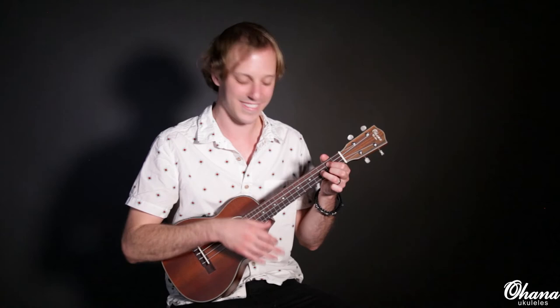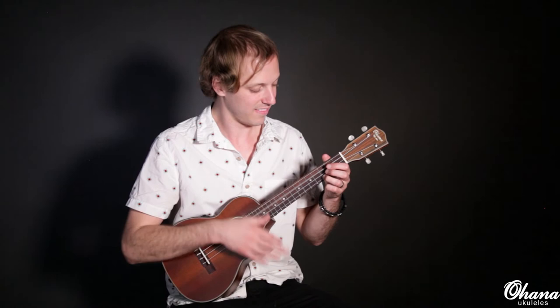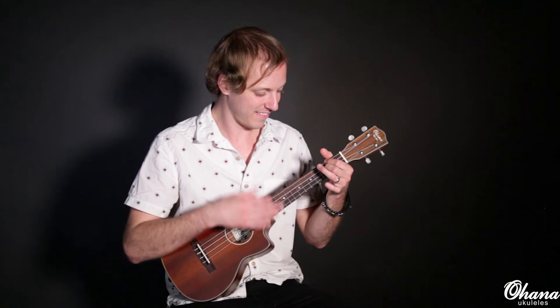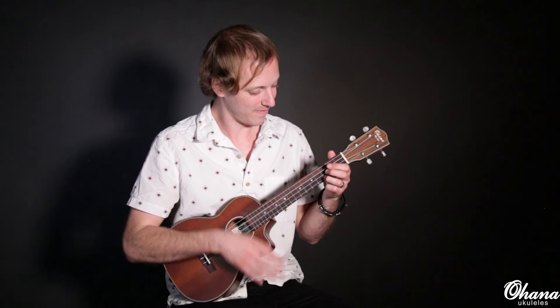And then switch back. Pretty cool stuff.